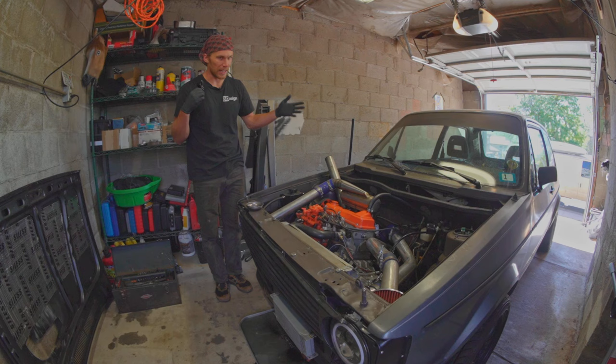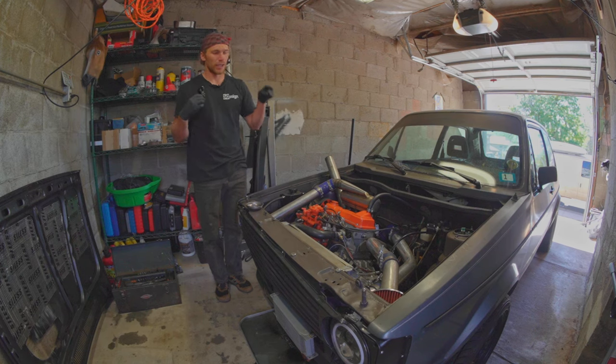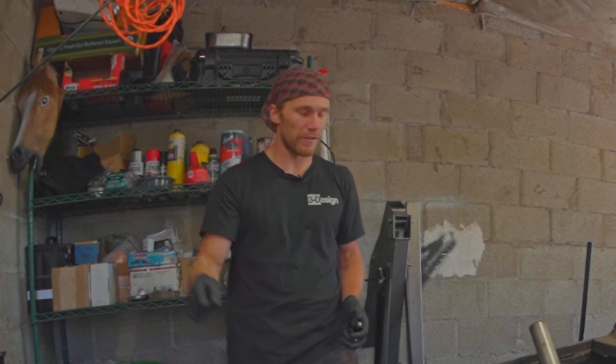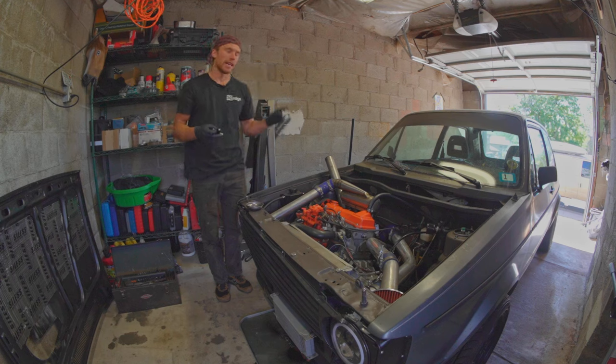This is my 1984 VW Rabbit running a 1.6 liter turbo diesel, and the turbocharger on it right now is a GT2256VK, which is actually what a Mercedes inline-6 2.7 liter Sprinter van uses. It works really well when it works, and the problem is that the Arduino setup I'm using to control it right now doesn't work all the time, and that's frustrating.